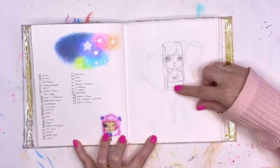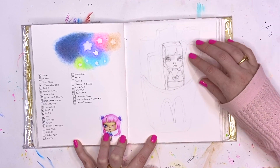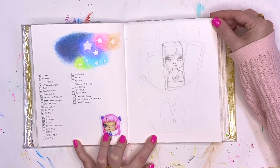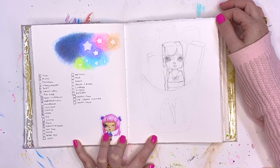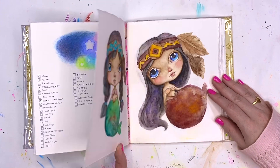The French fried girl — I got her drawn out and I didn't love her, so I didn't want to erase her, but I also didn't want to spend a bunch of time throwing color at it. I feel like sometimes when it's in a sketchbook, that gives me permission to just say: I've got the idea out of my head, I don't need to spend more time on it. I can turn the page and work on something more exciting.